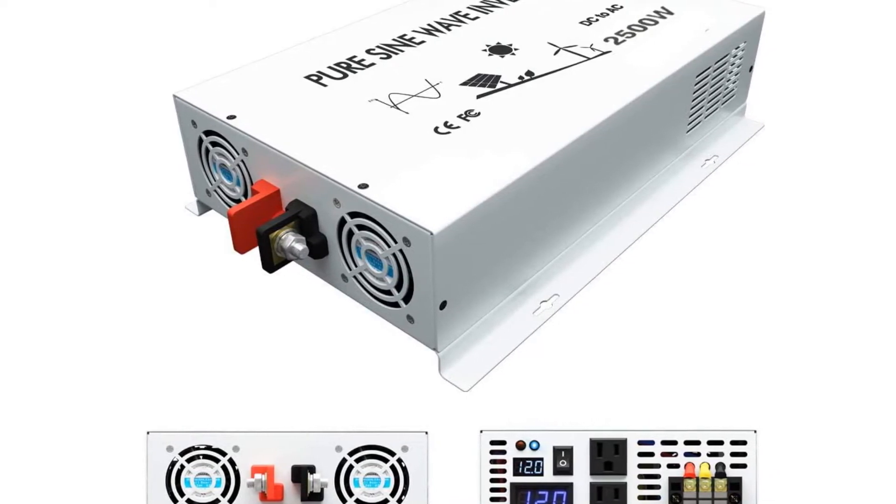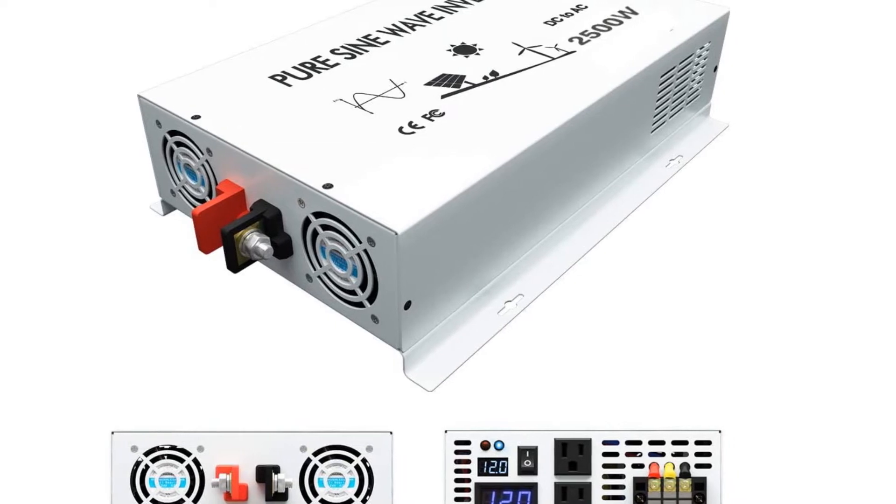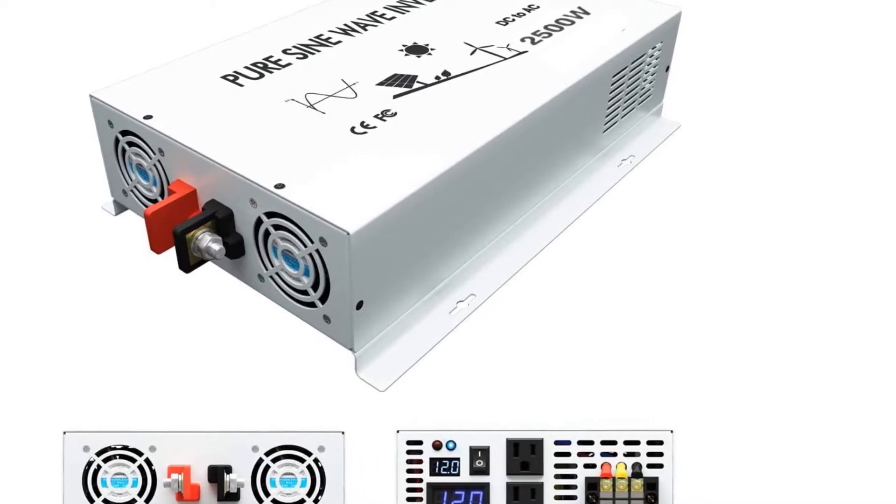Unfortunately, this solar inverter can't run lots of powerful devices at once, so be mindful of that if you are planning to use them.